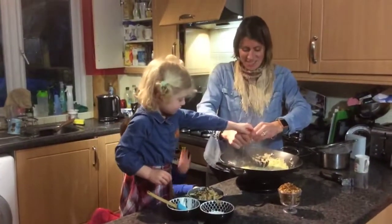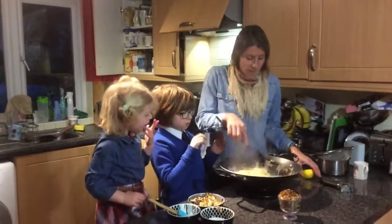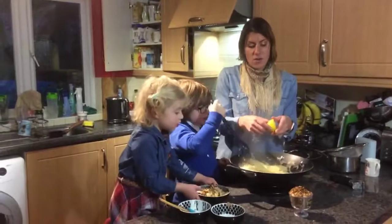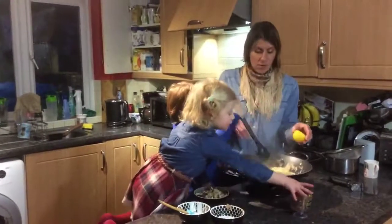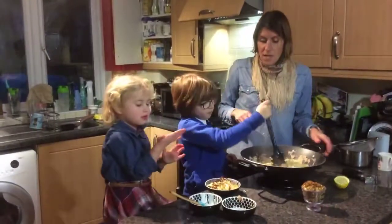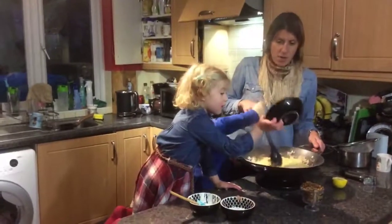There we go — a nice load of lemon juice. What you could do is take some of the rind off and sprinkle it on once it's cooked. The last thing to go in is the roasted cauliflower — in it pops.